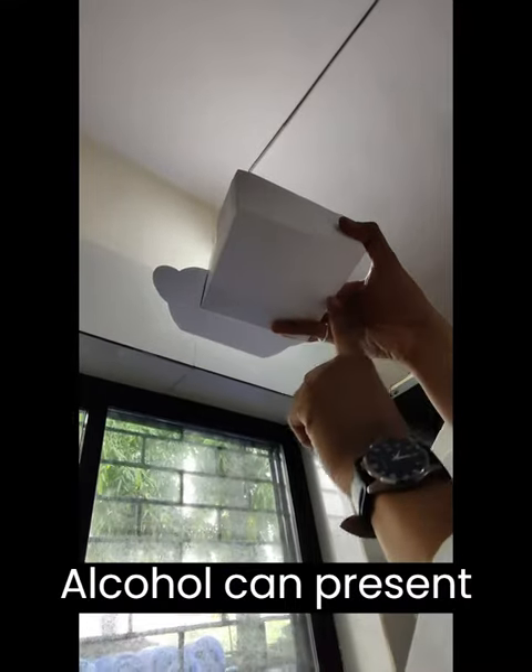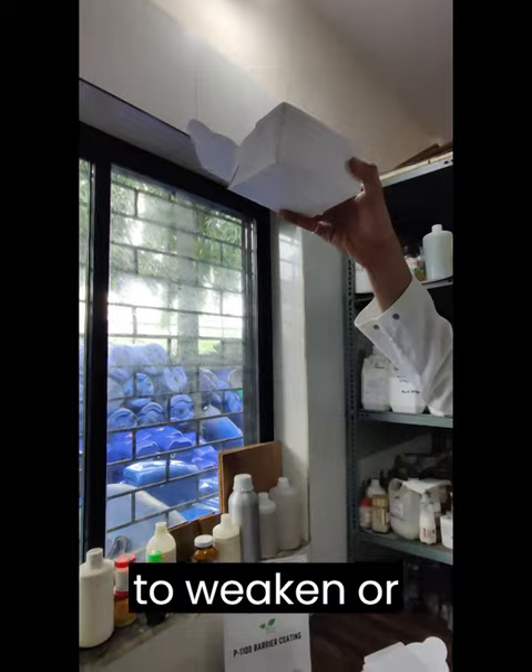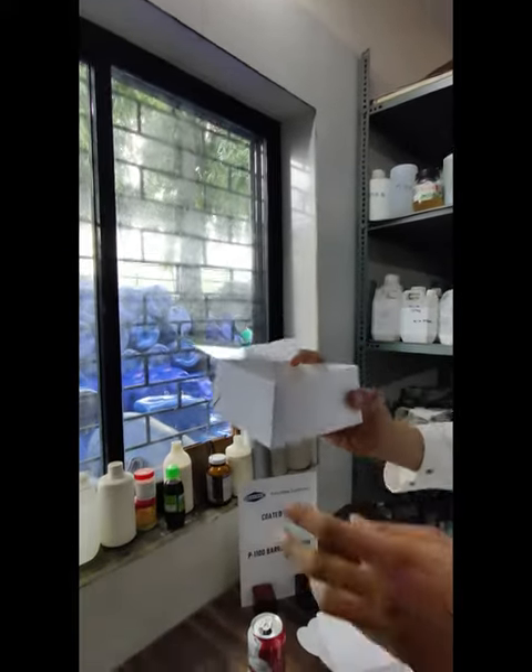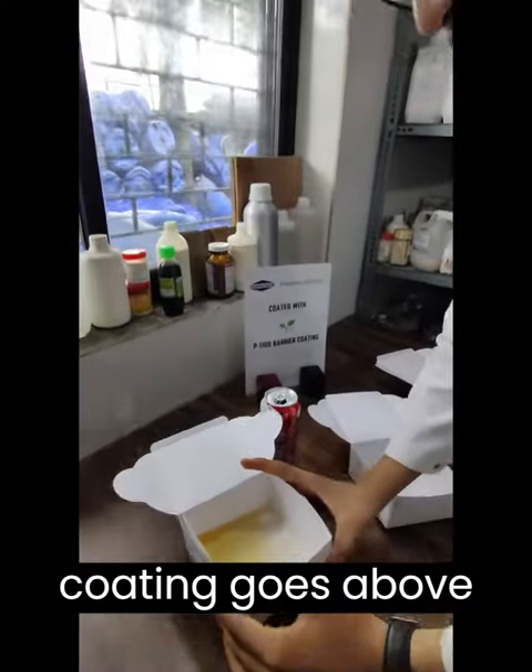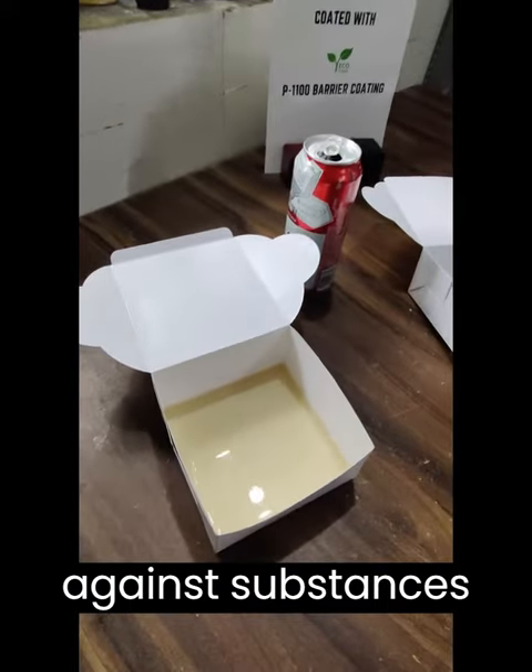Alcohol can present an additional challenge to packaging materials due to its potential to weaken or compromise them. However, our advanced coating goes above and beyond, providing unparalleled protection even against substances like alcohol.